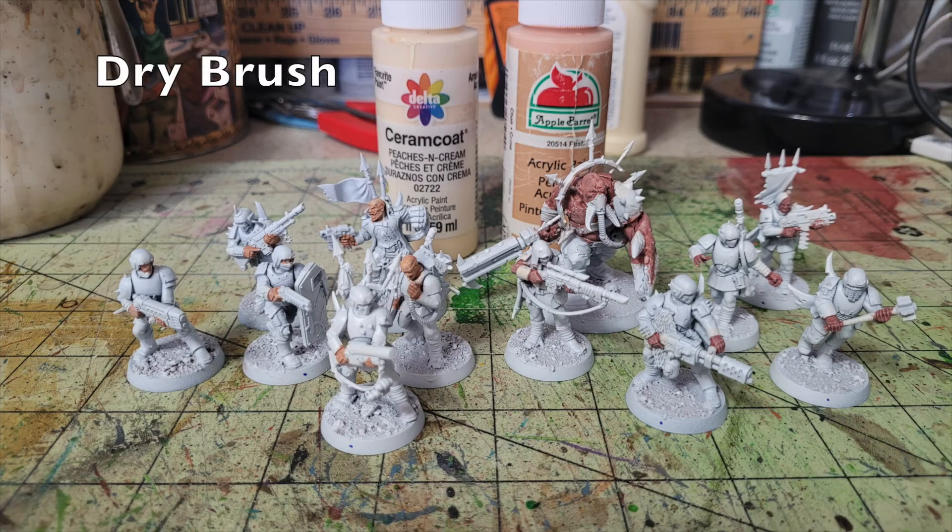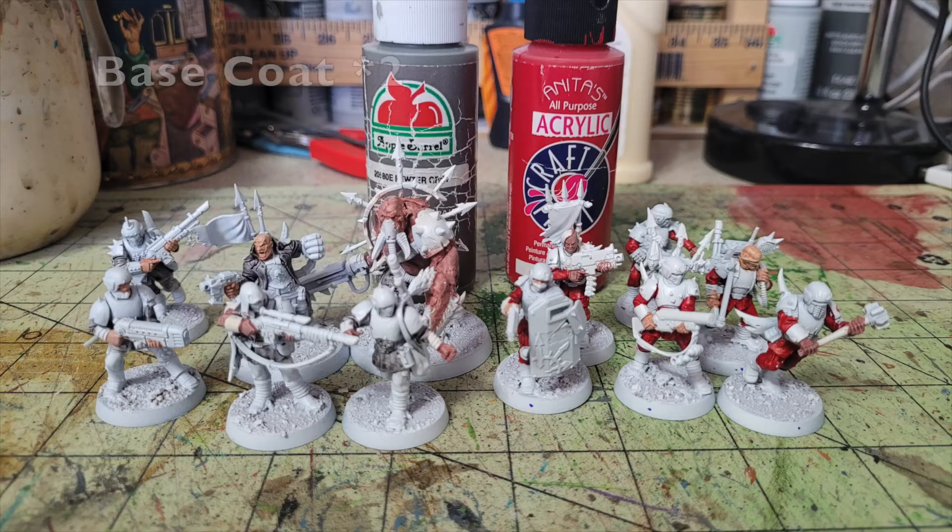For dry brushing the flesh, I use Peaches and Cream by Delta Ceramcoat (65 cents at Hobby Lobby) on the guys painted with Flesh Tone base, and Flush by Apple Barrel on the Nutmeg Brown guys. Dry brushing creates the illusion of depth — pigments adhere to raised surfaces while leaving the darker base color in the recesses. It creates a chalky finish, but the oil wash will smooth that out later.